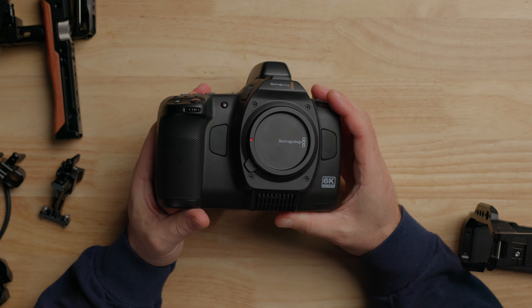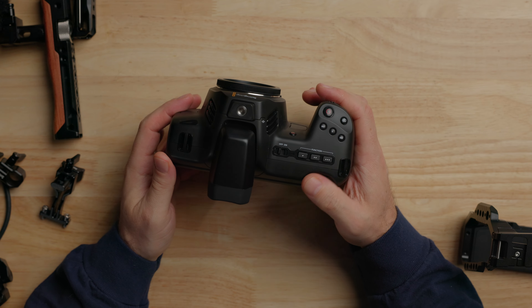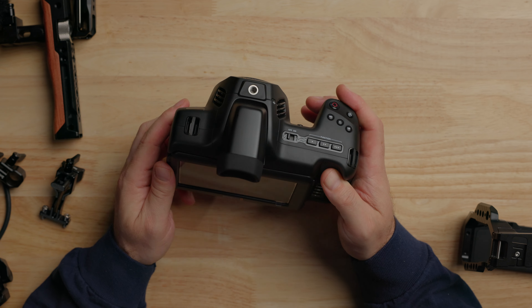We'll start off with the camera all stripped down just as is. One of the nice things about Blackmagic in general is that you can actually just use it like this — it does have a battery and a really big screen, which is really nice. One thing that gets talked about a lot is battery solutions for the Blackmagic because the internal battery doesn't last that long. I can get just over an hour with the Blackmagic battery. I made a video testing out some third-party options for batteries and run times, and I will leave that video link down below.